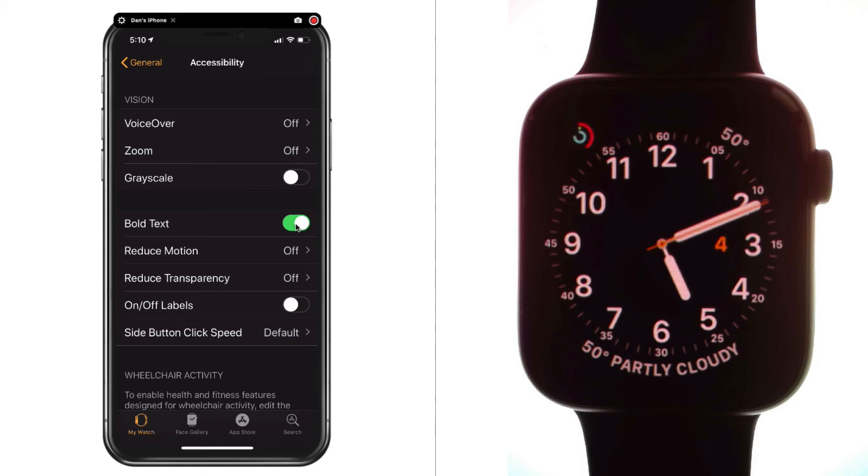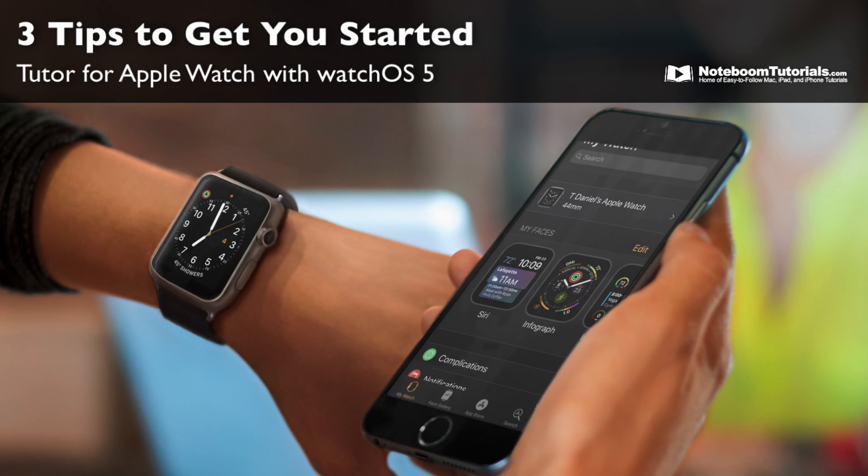So those are three tips to get you going on the Apple Watch. First, put all of your apps in list view by pushing in the digital crown, then gently pressing down for a force touch and selecting list view. Second, make your text bold — on the Apple Watch go to Settings, then Brightness and Text Size, and tap the bold text slider; or on the iPhone Watch app go to My Watch, then General, then Accessibility. Third, if you accidentally switch watch faces, just swipe left or right to find your original watch face.